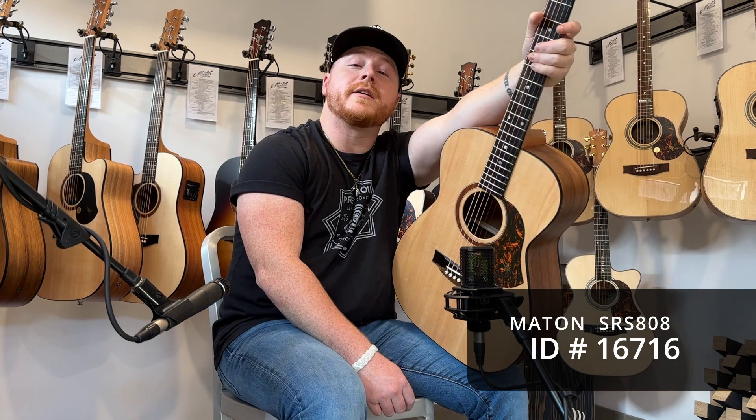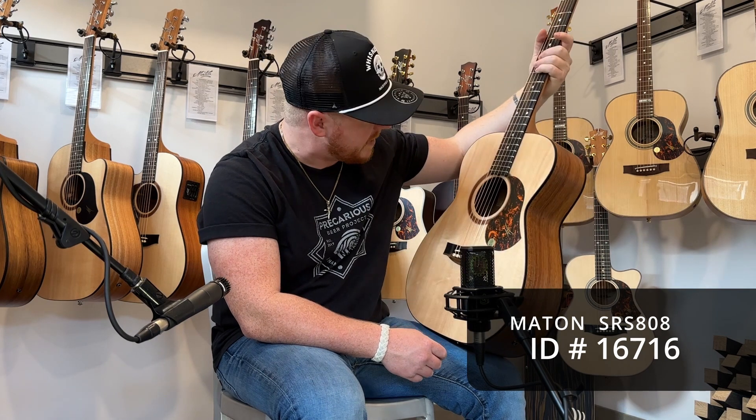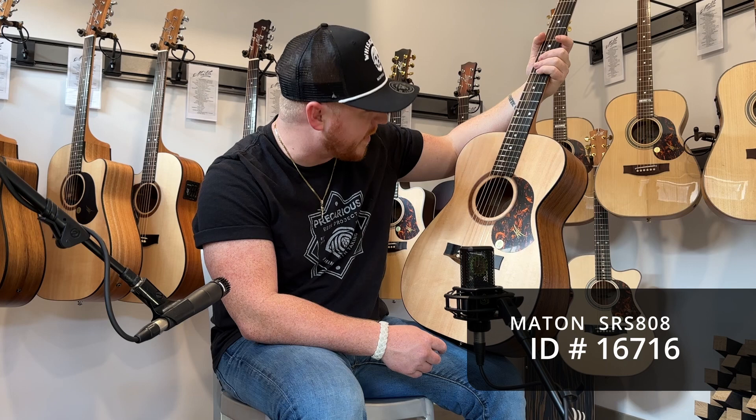What's going on y'all? I'm Lucas John and I'm here with the fine folks at Artisan Guitars, playing my favorite brand of acoustics made in Australia. And in my hands I'm holding the SRS Solid Road Series 808.